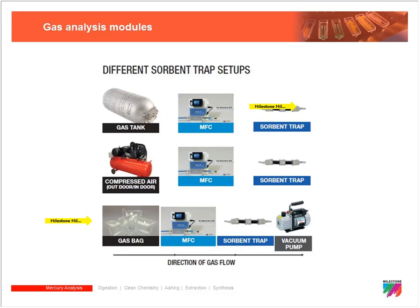You can also use non-compressed gas bags. The bags are connected to the mass flow controller and sorbent tubes, and a vacuum pulls the gas sample out of the bag through the mass flow controller and onto the sorbent tube. It's a clever and effective way of analyzing gases that further expands the capabilities of the system.